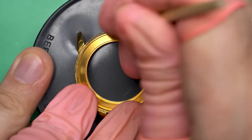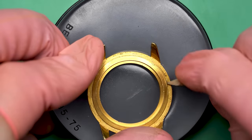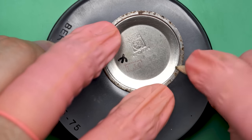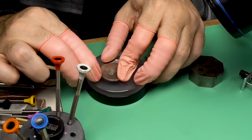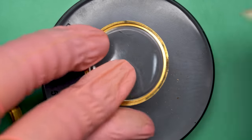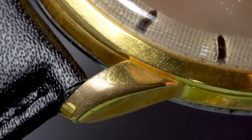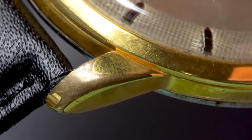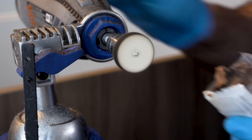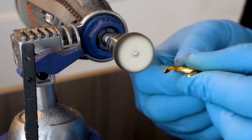The first thing I'm going to do is give the case a bit of a cleaning. This is a three-part case: there's a case back, a bezel on the front that holds the crystal, and the mid case. I can take this crystal out — it has a crack on it, so I'm just going to be replacing that anyway. You can see exactly where the plating is gone and where it's not. I'm going to replate this thing. I've never done gold plating before, but we're going to do it. What could possibly go wrong?